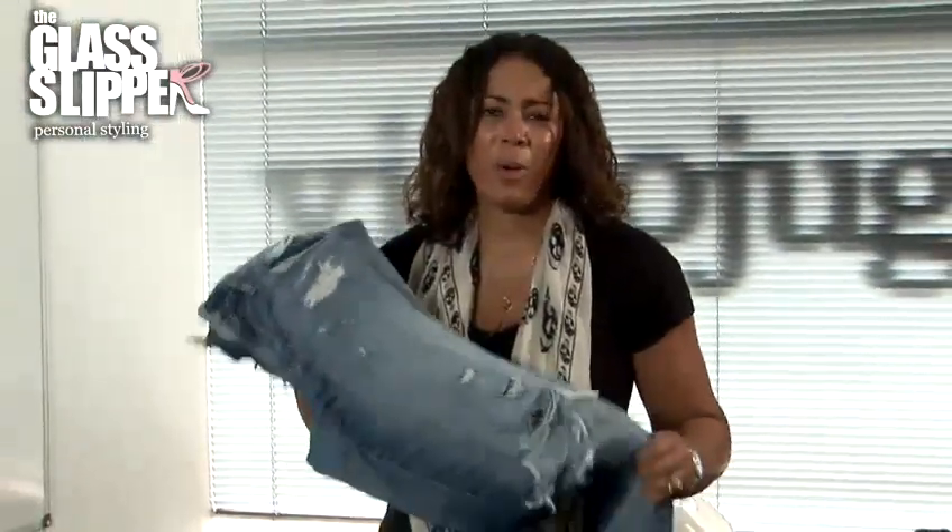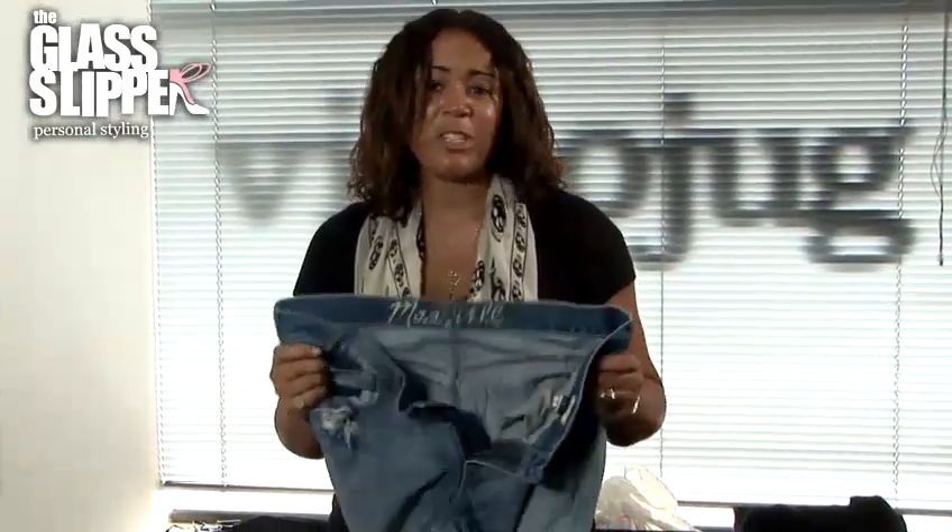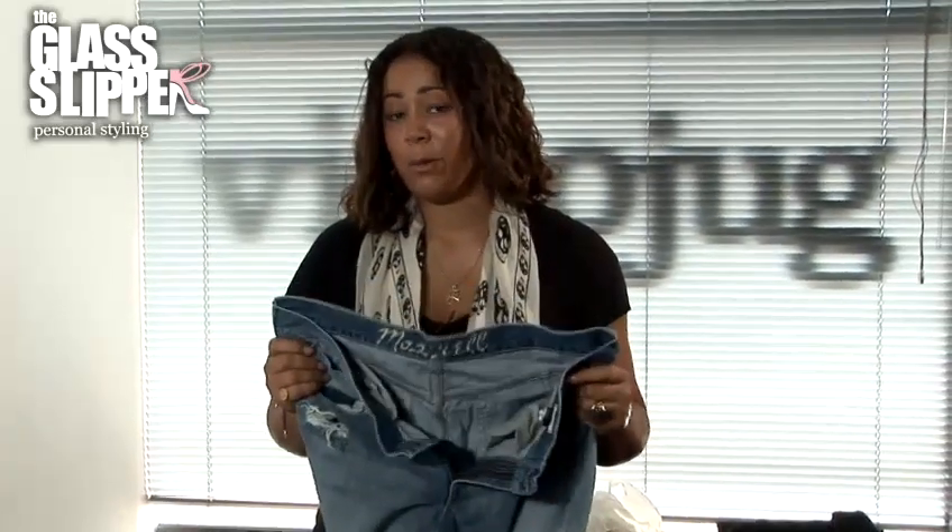I'm going to show you how to wear boyfriend jeans. People often ask me, how do I wear a pair of these jeans? Boyfriend jeans are like normal jeans except they're a little bit baggier, they can hang a bit lower and be a bit more relaxed. Often they have tears or rips in them and are a little bit distressed. These jeans are supposed to look like they belong to your boyfriend and he's worn them lovingly for years and now you're stealing them.